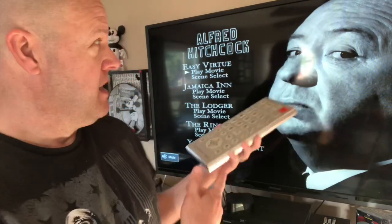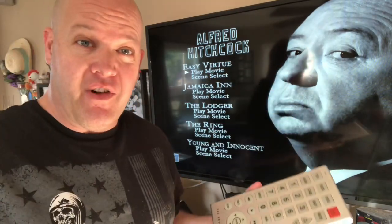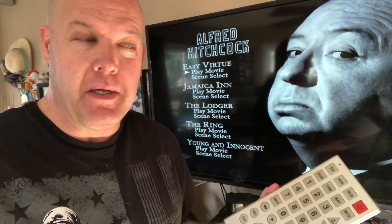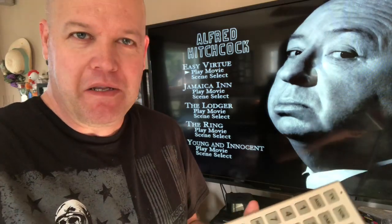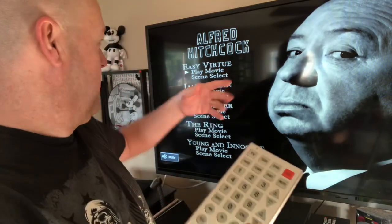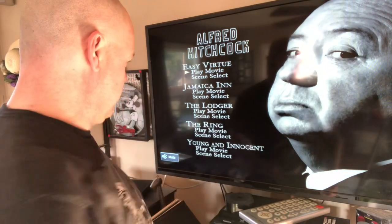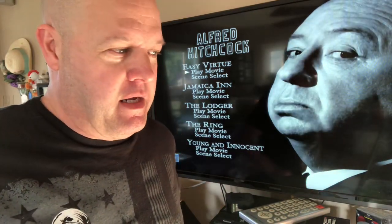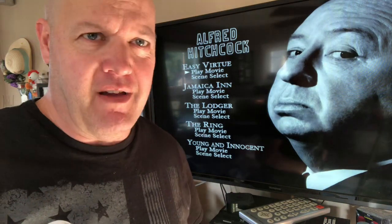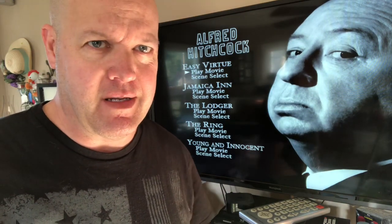So now my lovely wife and I can use our massive jumbo remote to watch some old Alfred Hitchcock here during the COVID-19 apocalypse of 2020. Catch up on our classic horror, mystery, sci-fi — whatever Alfred Hitchcock is. He's just a brilliant storyteller.